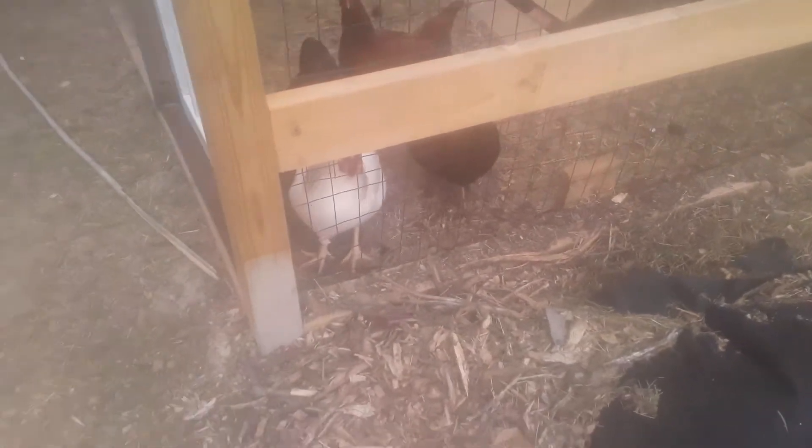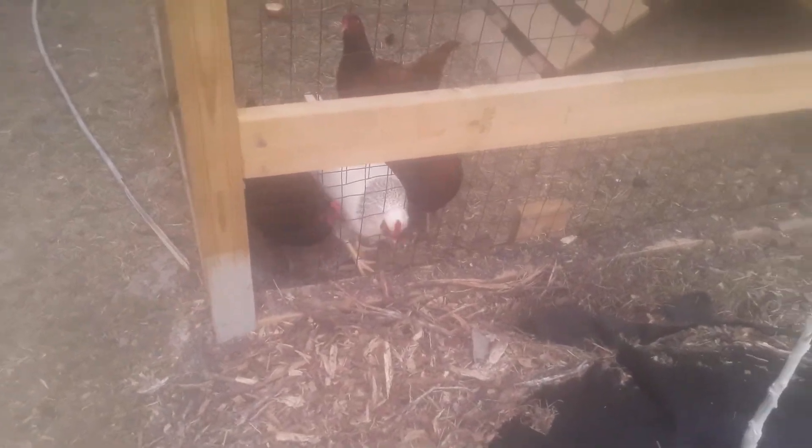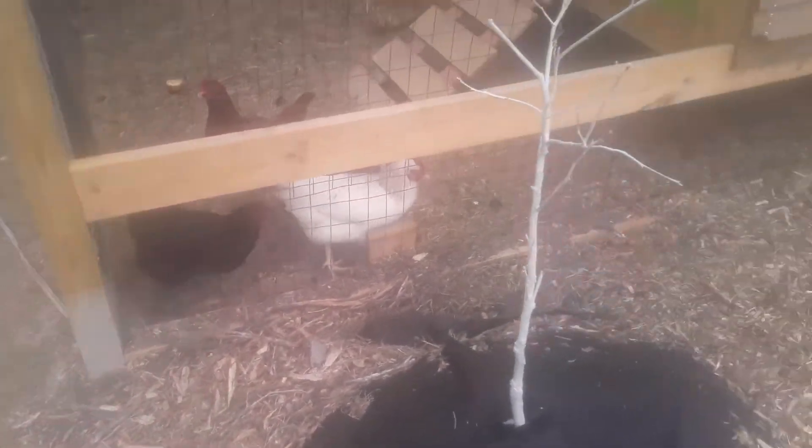If you guys have been seeing my channel before, you know that this wasn't like this. That's my chicken coop — I want to put a roof on it. There's one more lady in there, she's black, so it's five hens in there. And there's two hens over there.